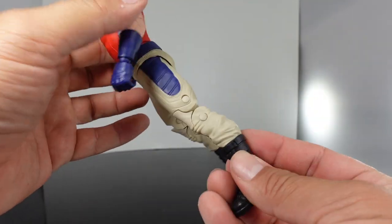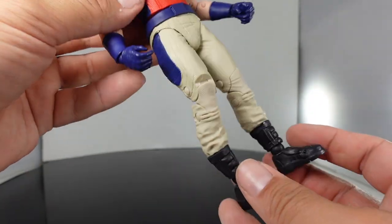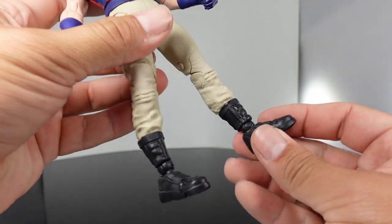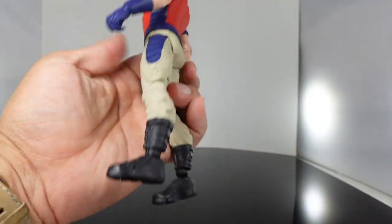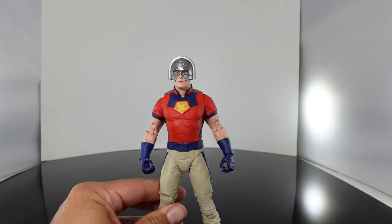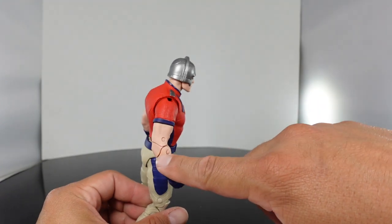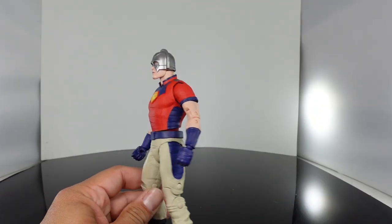The pants — he's got this grayish or tan color pants with blue on there. Again, it's got some really nice sculpting within the pants. And then you have his black boots. I think this is a great figure overall for the look of it, but the articulation cuts are really bugging me about him.